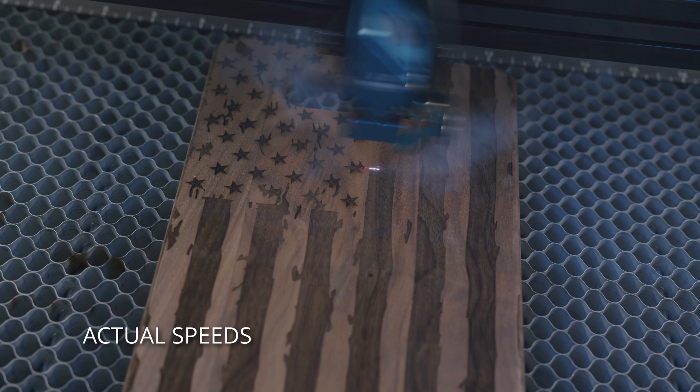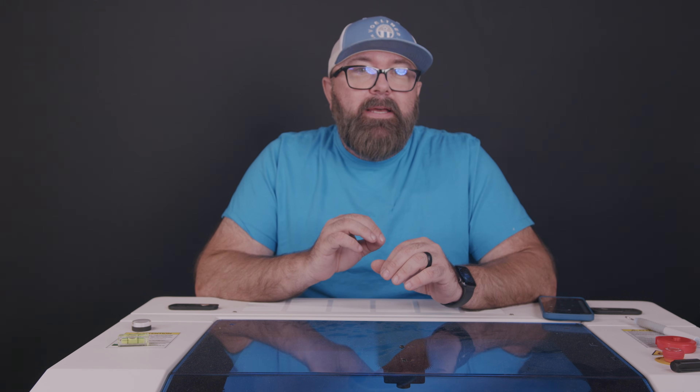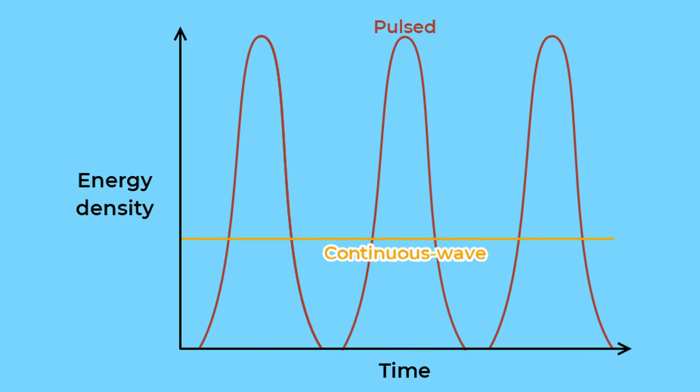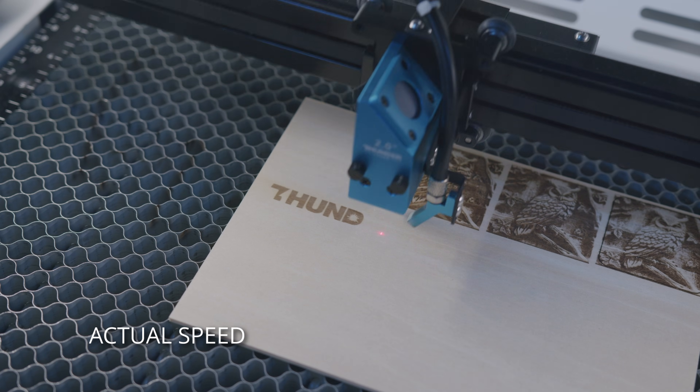Let's talk about the precision of the machine. Whether you're working on etching or engraving, getting the details just right is really important. The accuracy of the laser's work depends on how often it pulses — the more pulses, the more detailed the engraving. This is different from a continuous flow of energy, which doesn't allow for quick bursts. That's why lasers with glass tubes, which use continuous flow, can't pulse as rapidly and don't give you engravings as fine as those from metal tube lasers. So if you want really high quality engravings, a metal tube is a great option.